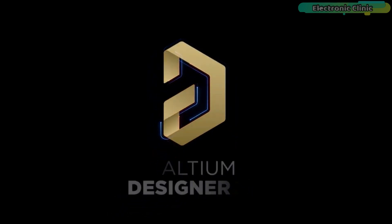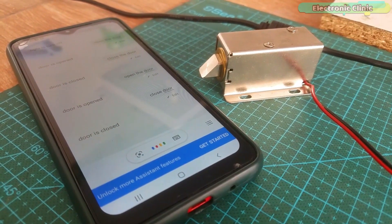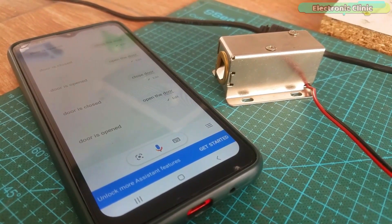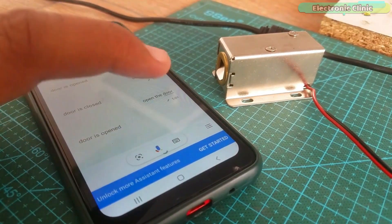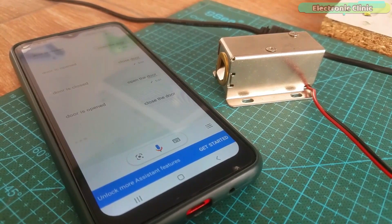This video is brought to you by Ultium. In today's episode you will learn how to make an IoT based voice-controlled home automation system using IFTTT, Google Assistant, and the Adafruit IO.